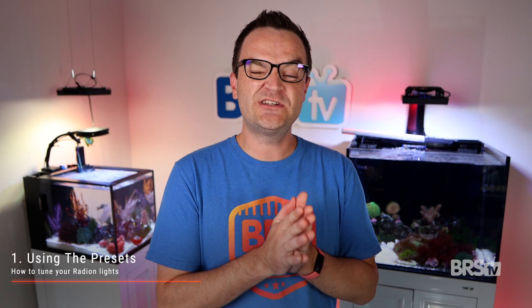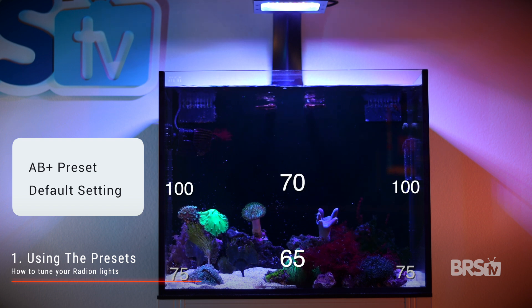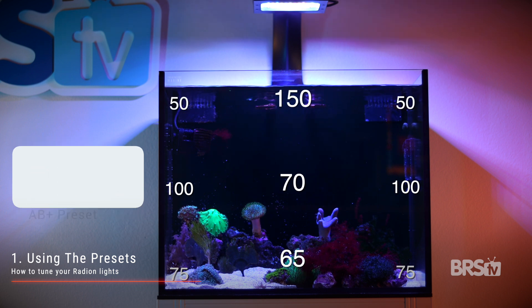I took nine PAR readings on the default AB Plus schedule, which runs at a 50% intensity across the board. At the bottom: 75 PAR in the corners with 65 in the middle. Halfway up the tank: 100 PAR at the edges and 70 in the middle. And just below the water surface: 50 PAR at the edges with 150 in the center directly below the fixture.